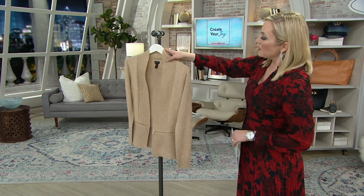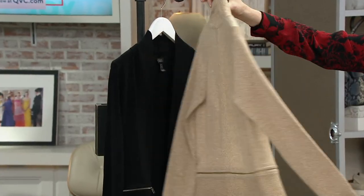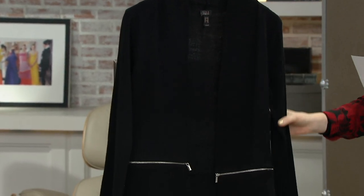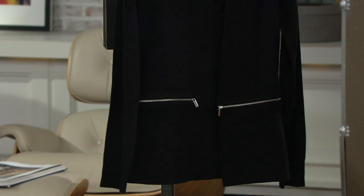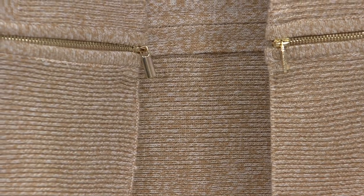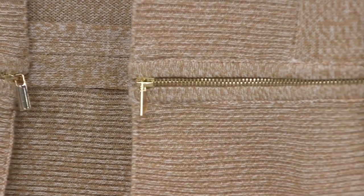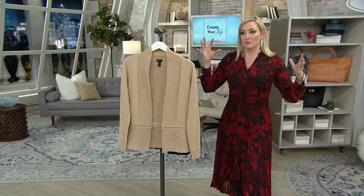Item number A390286. Two different colors to choose from: the camel and white marl with the gold hardware, and then the very classic and elegant black with the silver hardware. The only hardware is on that zipper detail. The camel marl is starting to get a bit limited, and a reminder — no reorder here, this is our clearance price. $29.79 — you're saving about $10. $9.93 to get this home on three easy pays. Get it home now, pay over time.